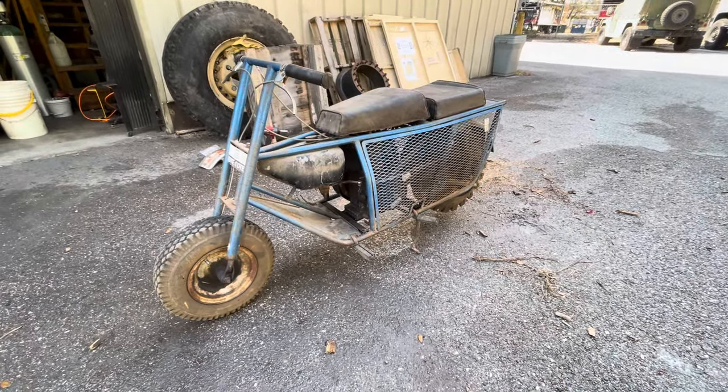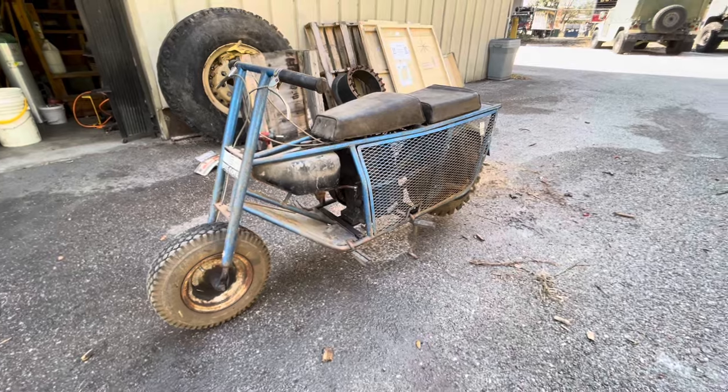Hey guys, it's Walt from Durfurt Racing. I picked up something really cool today. This is called the Tote Goat.